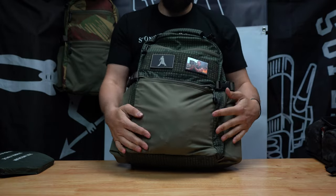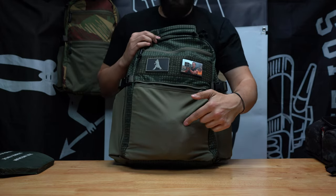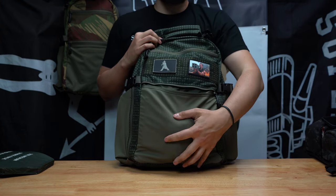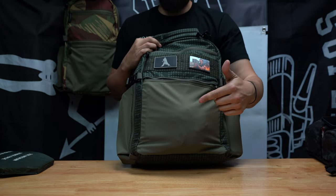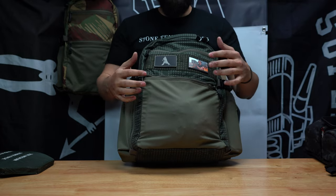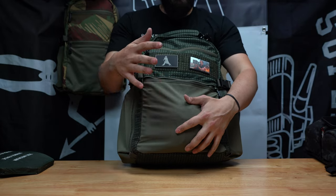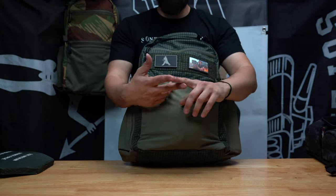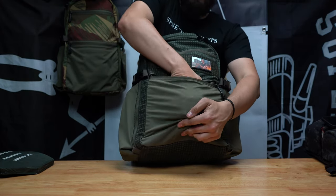Anything you put in here is going to push the tweed out and print, so obviously you're not going to put a handgun in here, or anything valuable you don't want to show. This pocket was really designed to carry soft objects — beanie, gloves, a packable jacket, anything like that.